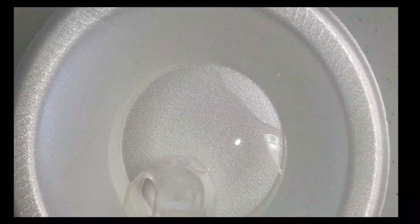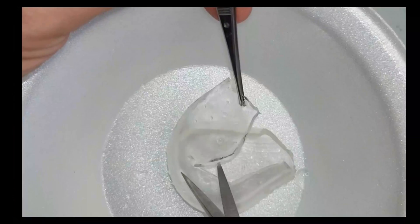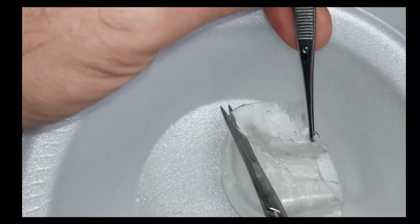Next, to prepare the donor cornea, cut open the splat ball toy and isolate a section which will serve as the source for the donor cornea.